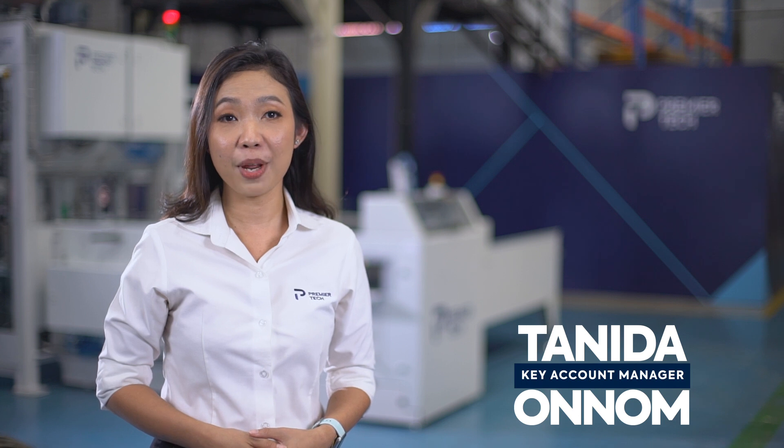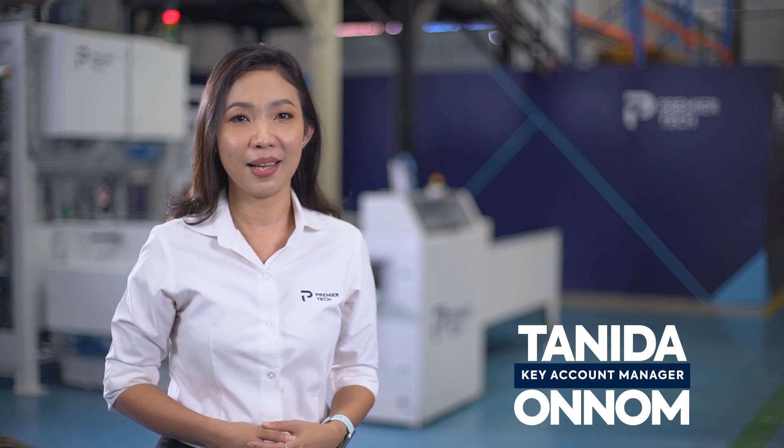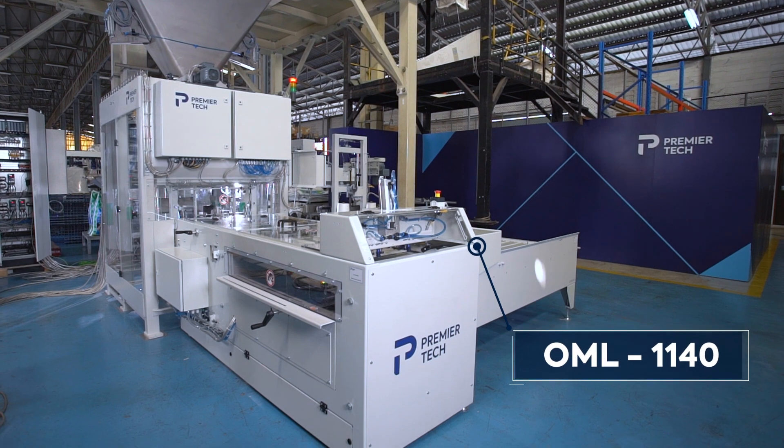Welcome to Primatech live demo session. I am Tanida Onom, Key Account Manager. The machine I'm going to show you today is the high-speed open-mouth bagging machine, model OML1140.